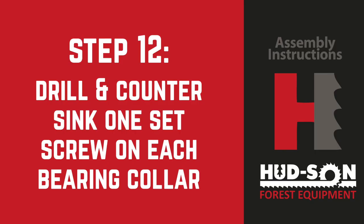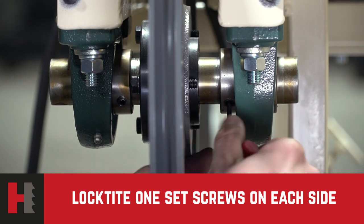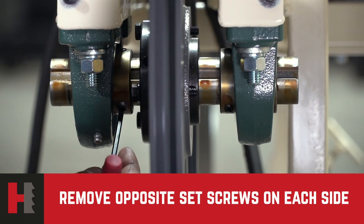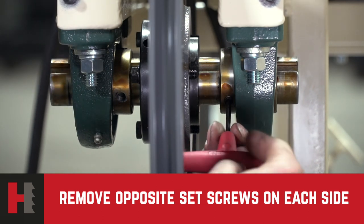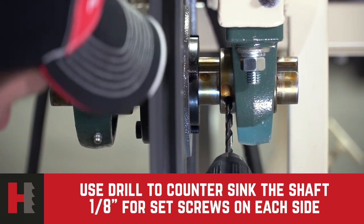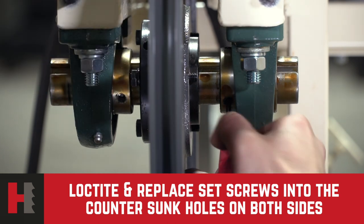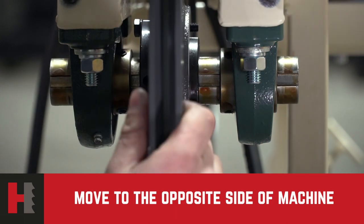Step number 12: drill and countersink one set screw hole for each bearing collar. Each bearing has two set screws on the collar. Remove one set screw from each bearing collar, apply thread lock to the threads, put it back into the bearing, and tighten securely. Then remove the other set screw on the bearing collar — this one needs to be drilled and countersunk into the shaft, which prevents the shaft from walking during operation. Use a 3/16-inch drill to countersink the shaft for each set screw. Drill into the shaft approximately one-eighth of an inch to create a dimple for the set screw to seat into. Apply thread lock to the set screw, replace it in the bearing collar, and lock it to the shaft. Do this on both sides of the machine.